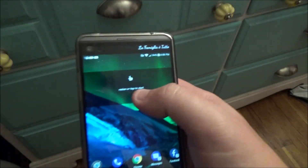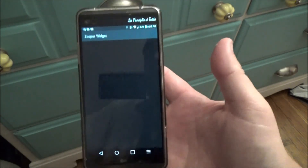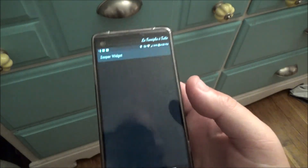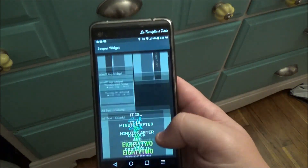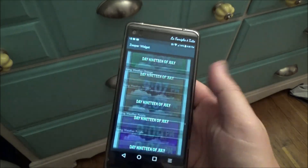Then tap on the widget, choose your SD card, and it just takes a second but it's going to load all of the Zuber widgets that you have in that template folder. Once they load, scroll until you find the two widgets that I've given you.